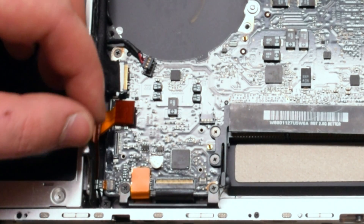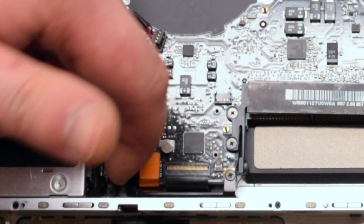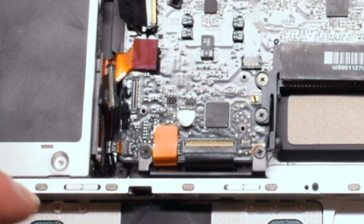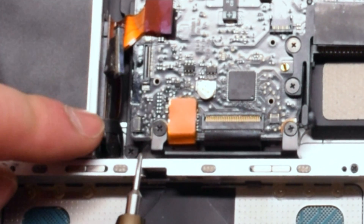The next cable is going to have a latch — gently lift it up with your fingernail. Use your screwdriver to help you pry it out. This is your LED indicator light cable.